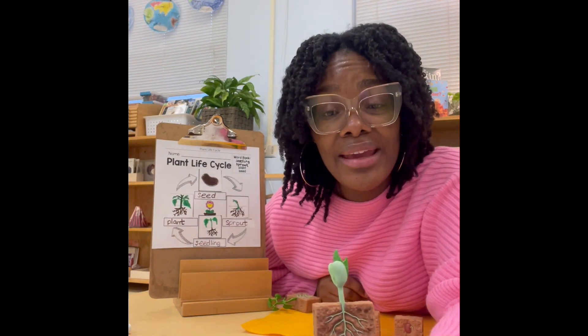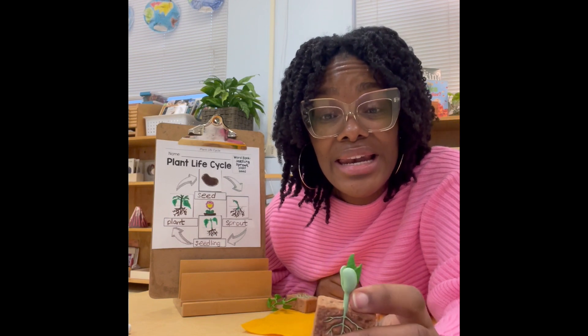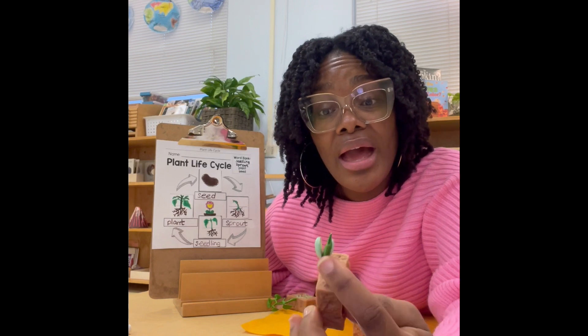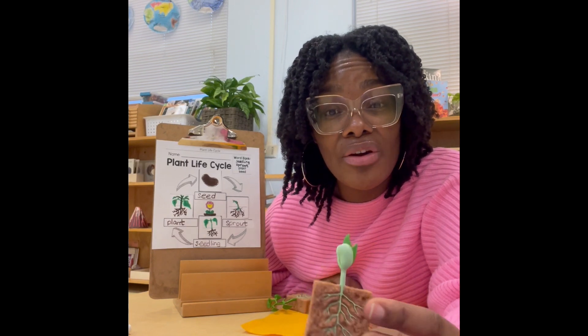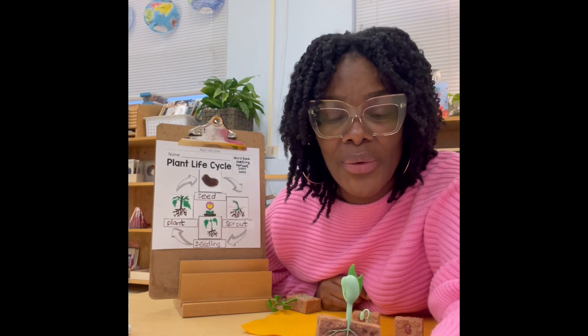Next we have our seedling. A little baby stem is starting to form. And if you notice, a little leaf is starting to form as well. And those roots, they're beginning to grow out a lot more.